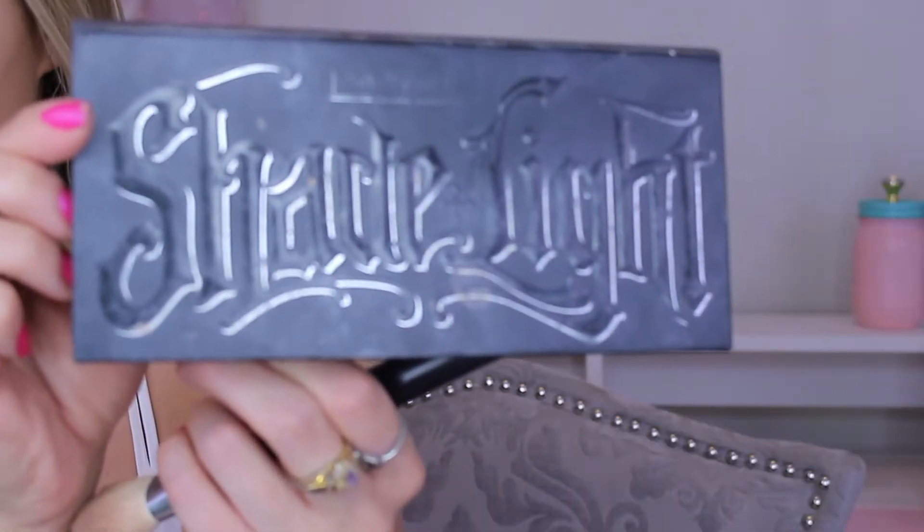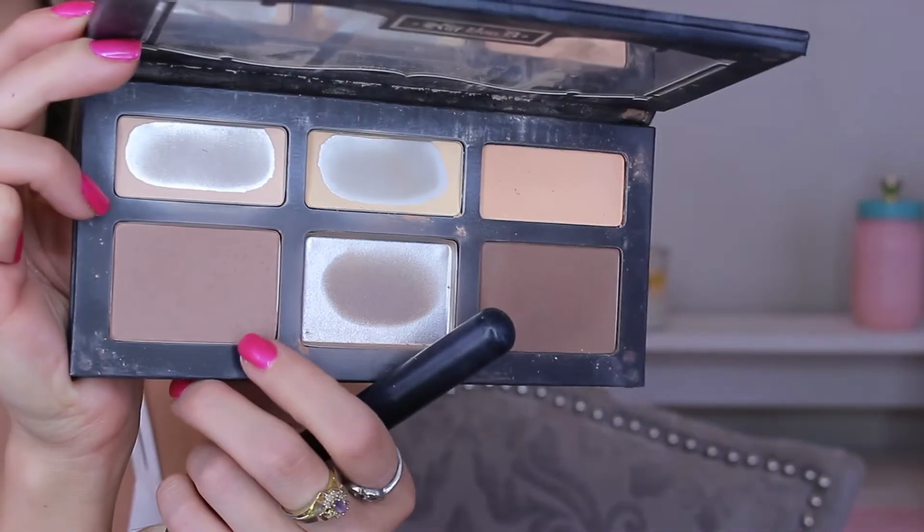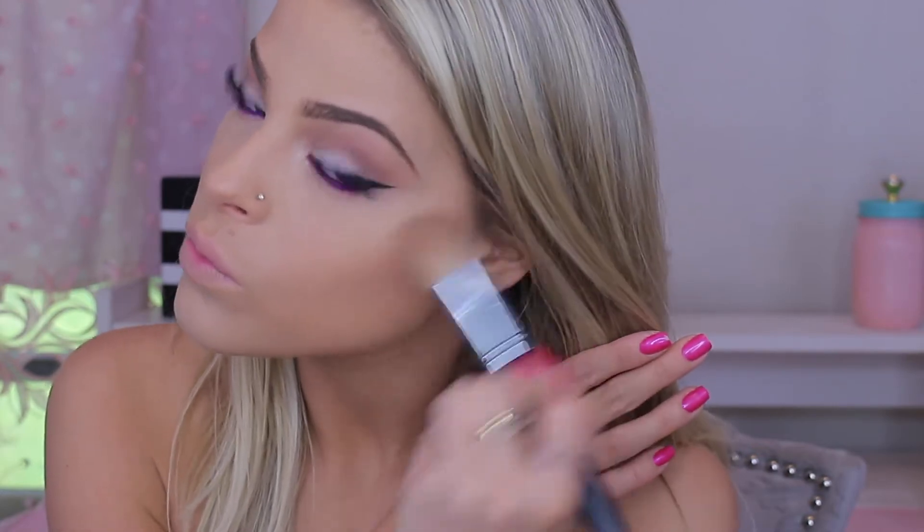Now I'm going in with my Kat Von D Shade and Light Palette — as you can tell, I really like this palette and I'm hitting pan on almost every shade. I'm taking the first color and applying it with my Morphe M523 brush to create a contour and blend that out. I really like this brush for contouring. I'm also applying it on my temples and anywhere that I want to contour.